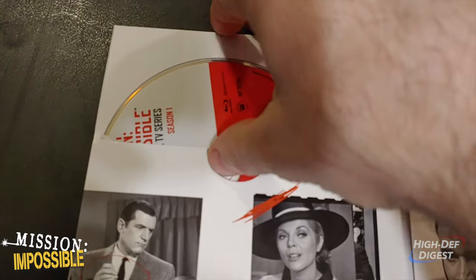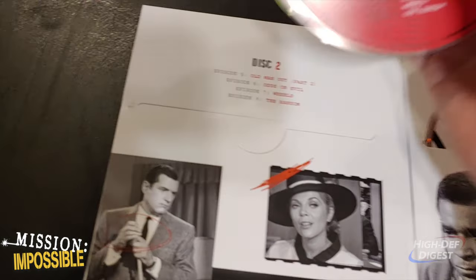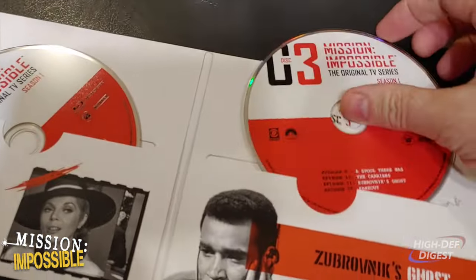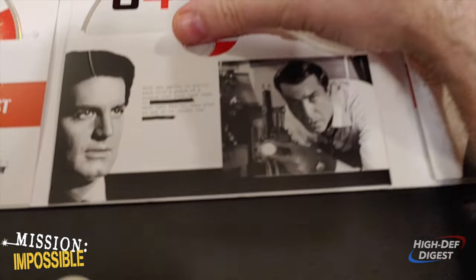Discs slide in and out very easily. They're not under any extra pressure, so you don't have to worry about scratching them. You just don't want to shake them too hard because they will slip out.